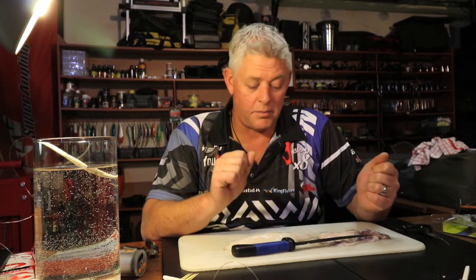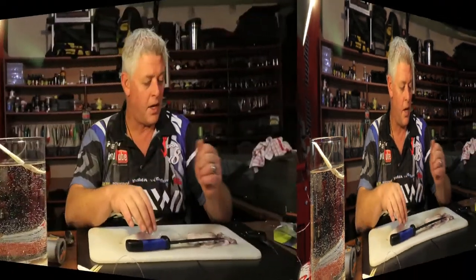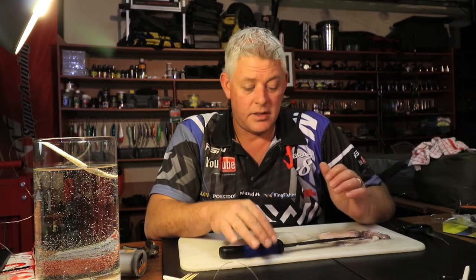G'day guys, thank you for joining us again in the ASFN bait demos. On a weekly basis we'll bring you what we know about baits, all the basics you can use and build on. We're starting off with the popular and most basic ways of making baits and getting results, and we'll move on to more advanced baits as we go along. Today, very simple, I'm going to show you two baits.